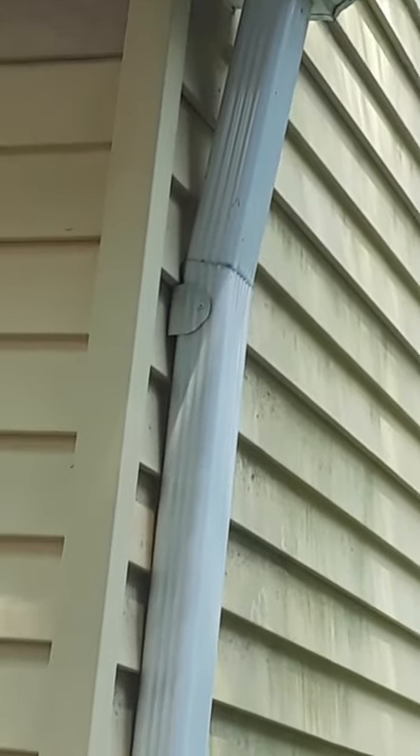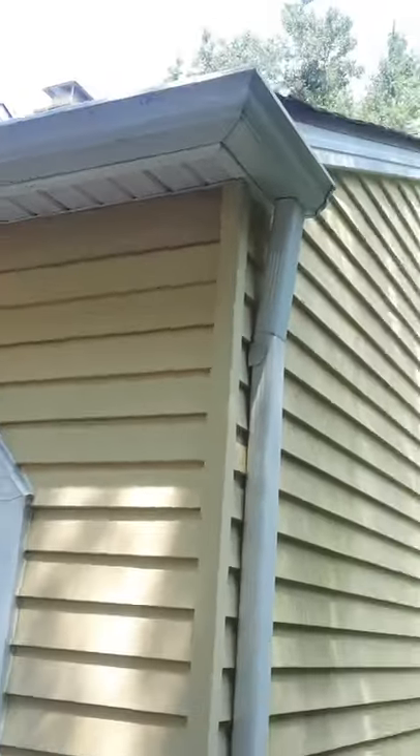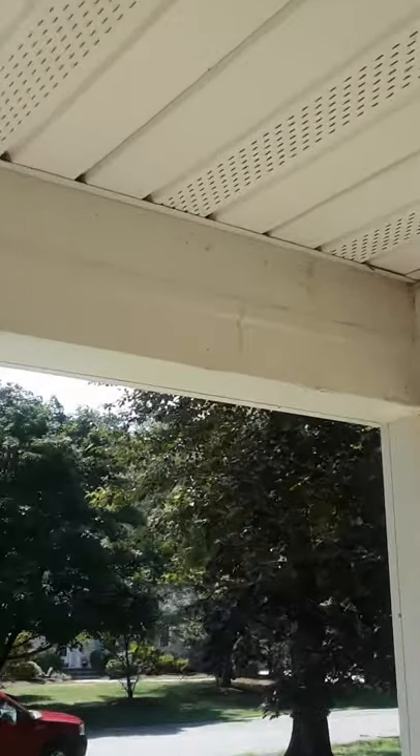It's also able to make that little transition there from the gutter to the downspout going down. Some other things I did on this job: this porch was like 12 or 13 feet, and if you look close, there's no seam in this header.